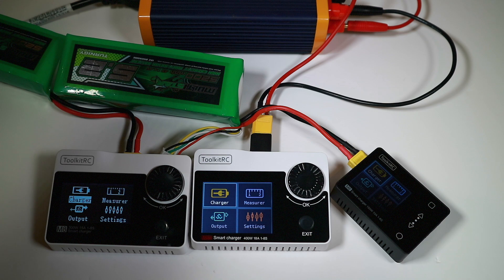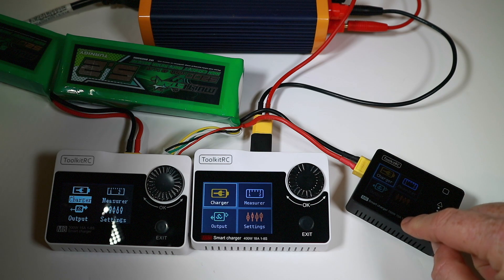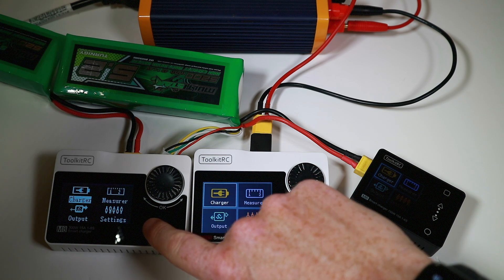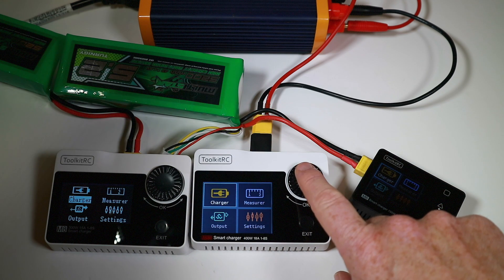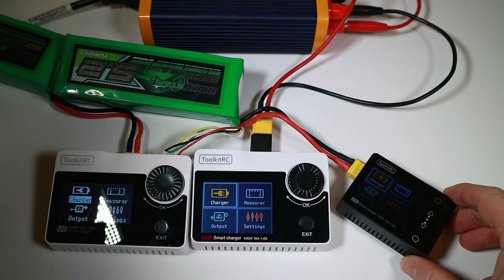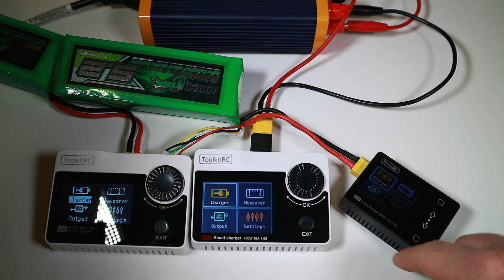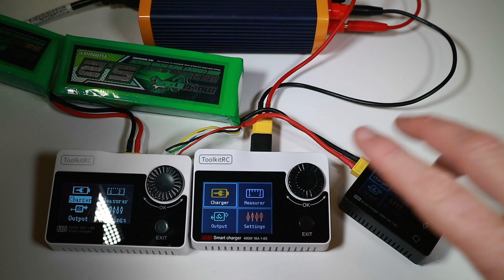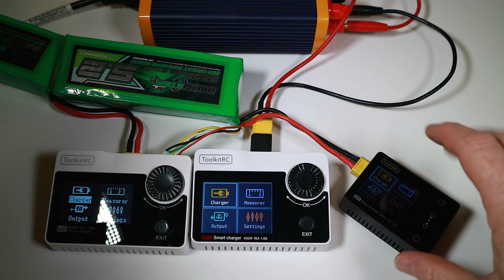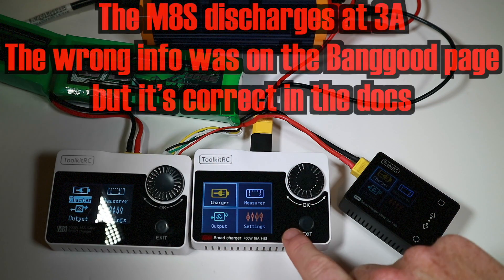There's not a huge amount of difference between them, so let's talk about what they can charge at. The little M6 can do 1 to 6S at 10 amps. The original M8 can do 1 to 8S at 15 amps, and the new M8S can do 1 to 8S at 18 amps. With recycling, they can all discharge at the same rate they can charge — the power is being discharged into another battery. Without that, standalone discharge is 2 amps, 3 amps, and 5 amps respectively.